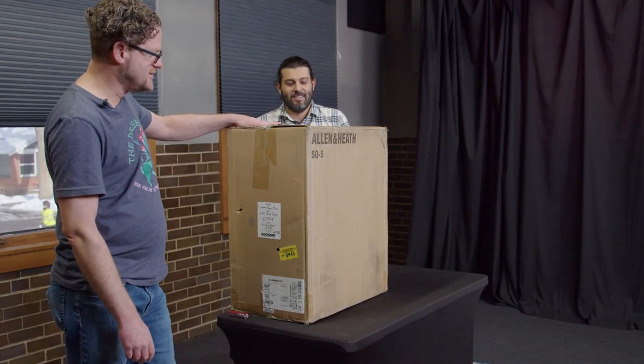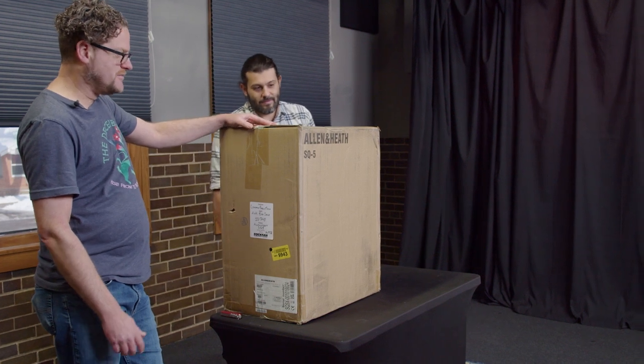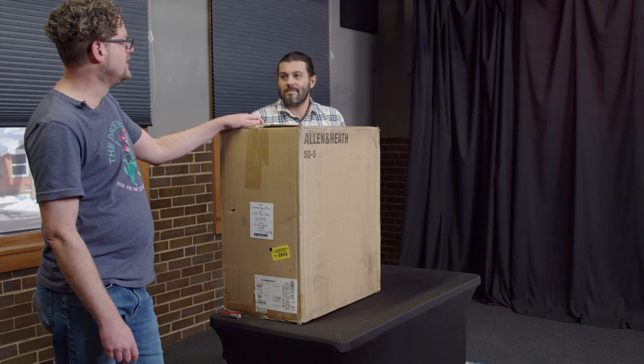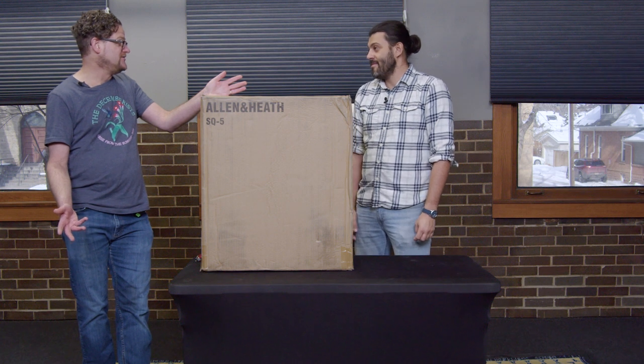So this is an Allen & Heath SQ5 digital mixing console. It's an audio mixer and it's going to be the new front of house console here in the big TV studio.